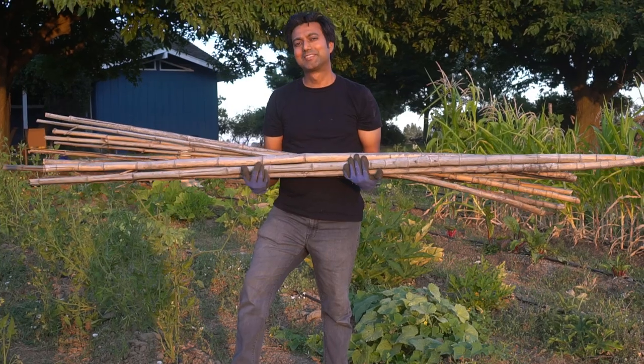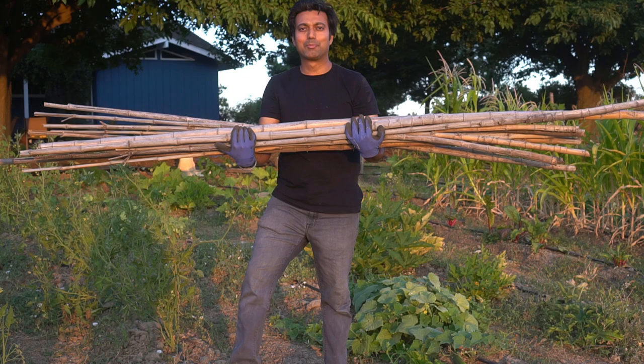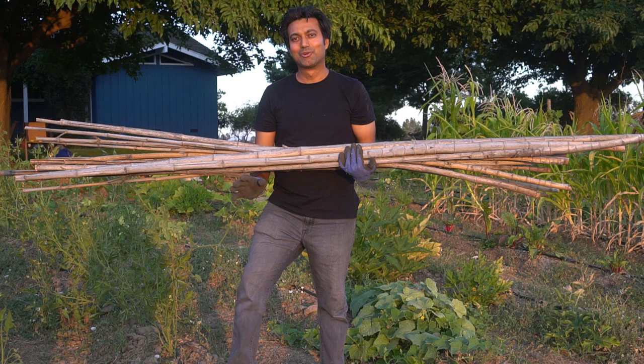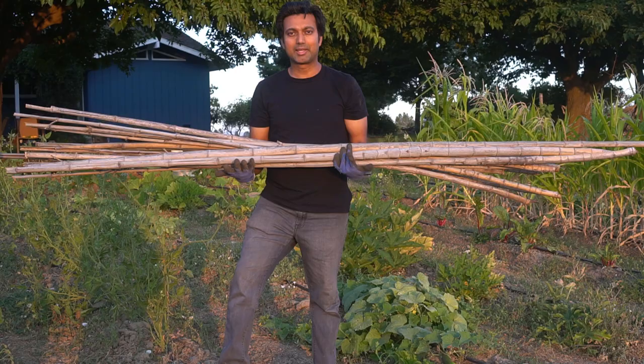Hello everyone, this is Jag. In this video I'm going to show you how you can make a really easy and cheap trellis, or free trellis, for staking tomatoes. To start with, what you need is bamboo sticks like this. You can find these for free if you have a friend who has bamboo, or you can grow some bamboo yourself, but just be very careful because bamboo grows like crazy.